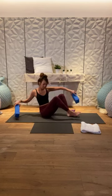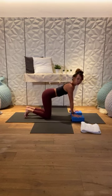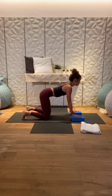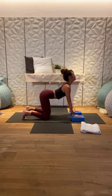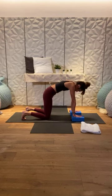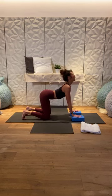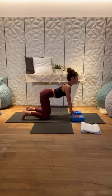From here, grab both blocks and place them at level one at the top of your mat, shoulder-distance apart. Hands stacked below your shoulders, knees below your hips, hip-width apart. Inhale, arch the back — melt the belly down, broaden the chest. Exhale, round the back — navel into the spine, push into the blocks, lift through the armpits. Continue this cat-cow movement for a few rounds, inhaling to arch and exhaling to round.